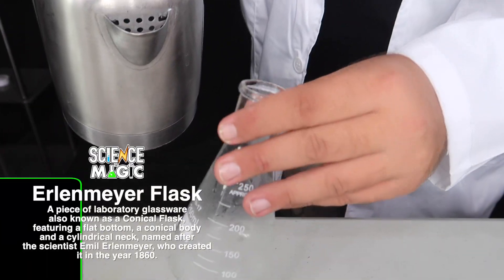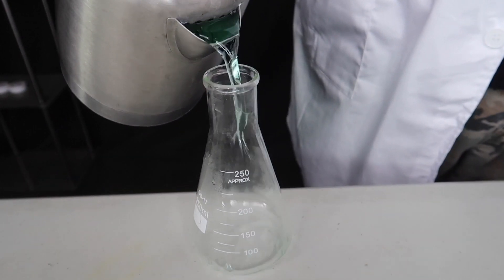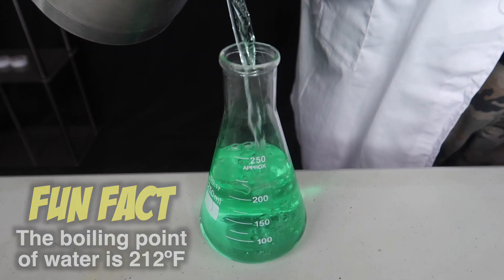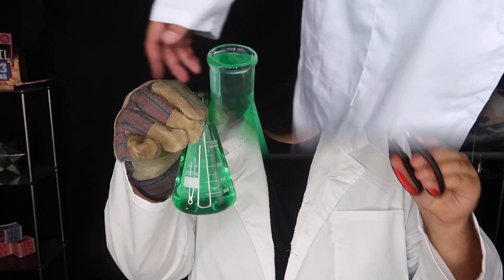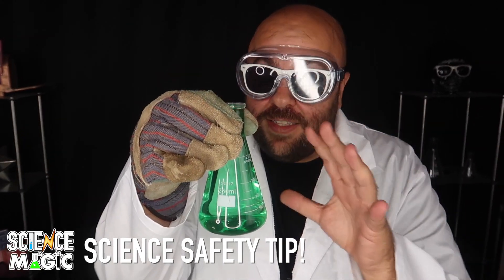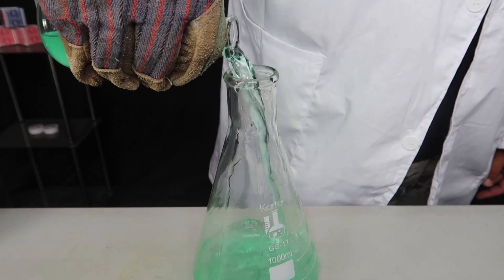You guys want to learn how it's done? You're going to need an Erlenmeyer flask, or any glass bottle will work for this. The magic green liquid that you're pouring in is actually boiling hot water. So if you're a kid, you're obviously going to need an adult's help with this. Fill it all the way to the top with your hot boiling water and let it sit for about five minutes. Make sure you're wearing a glove or using tongs to pick up this glass container because it will be very hot. Pour the hot water out of the container after five minutes.